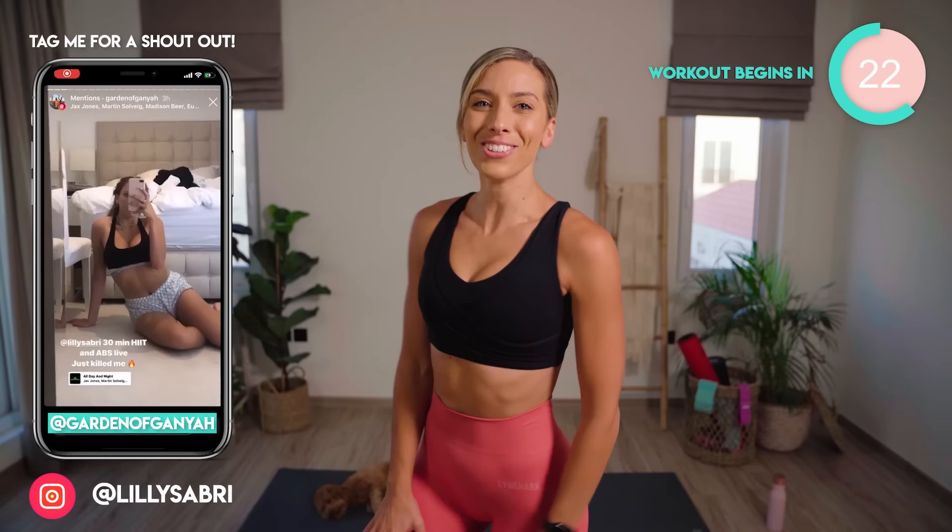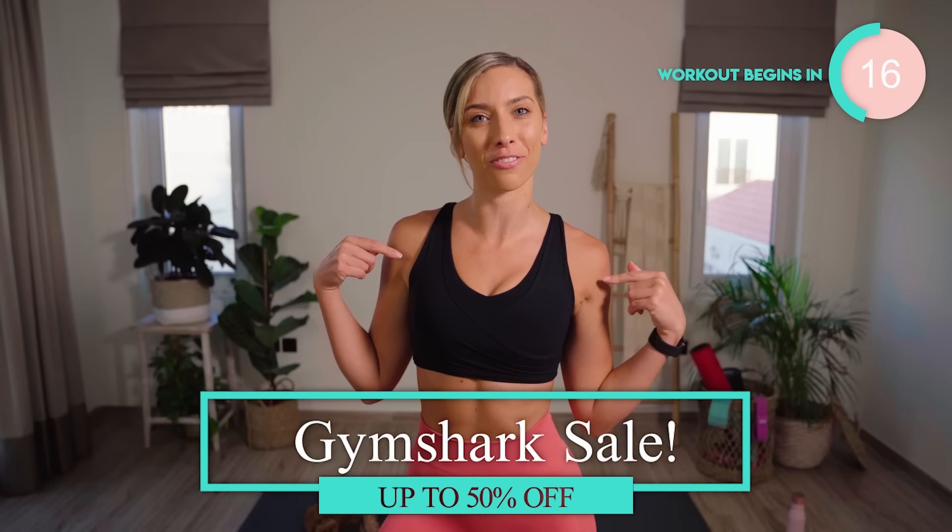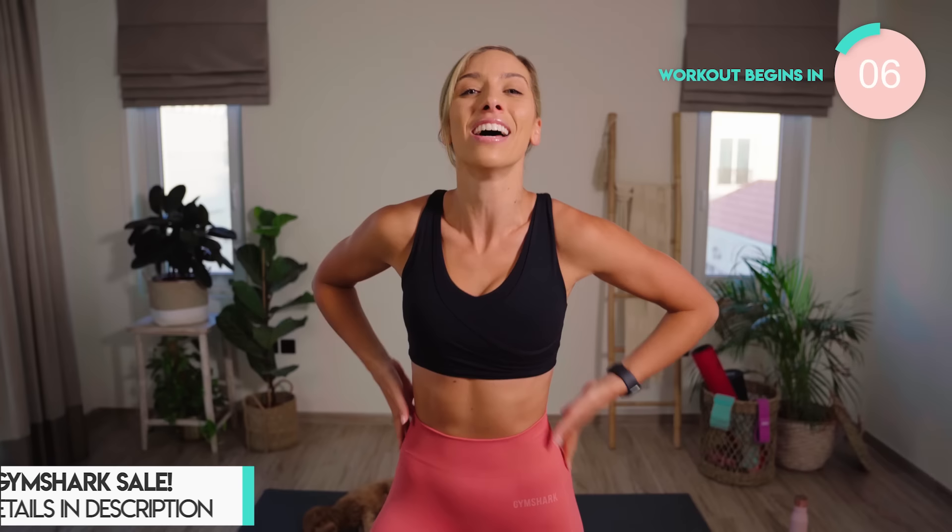Also, the Gymshark Sale starts on Thursday for 24 hours only. This very outfit here — how cute is this, by the way — is on sale. Selected items are up to 50% off, so you don't want to miss out. Check out the description box for all of the details, and let's get stuck in with this workout.